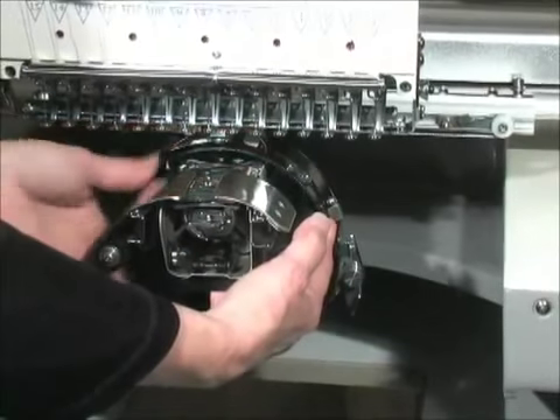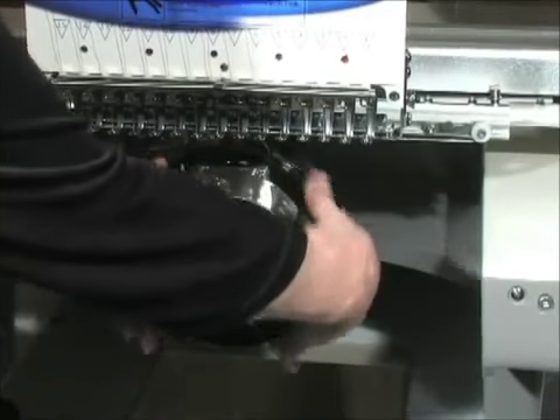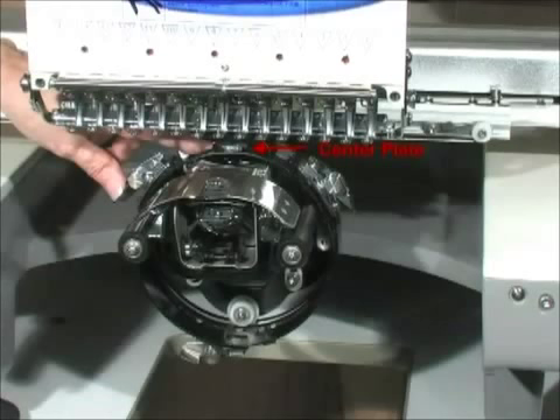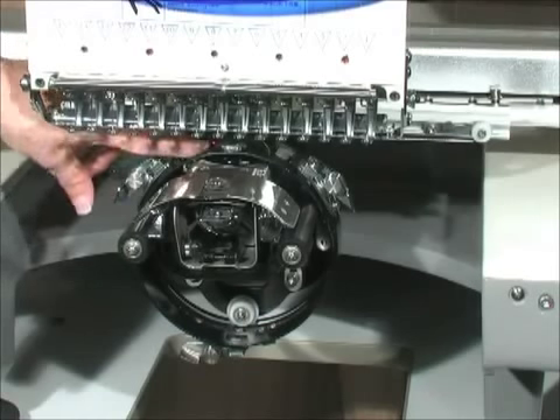The driver may need to be rotated to align the center plate. Grasp the sides of the driver and rotate until the center plate is in the center of the cylinder arm. There is a notch on the frame that corresponds to this plate.